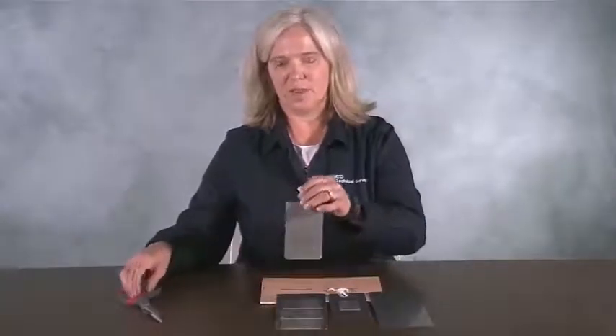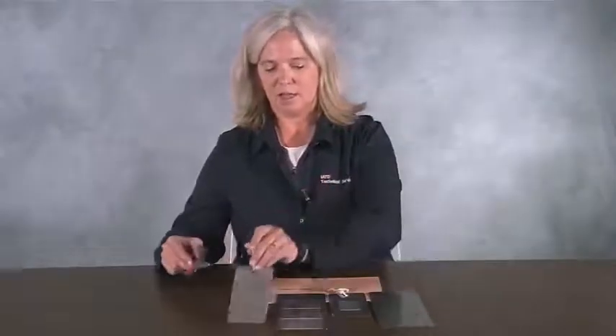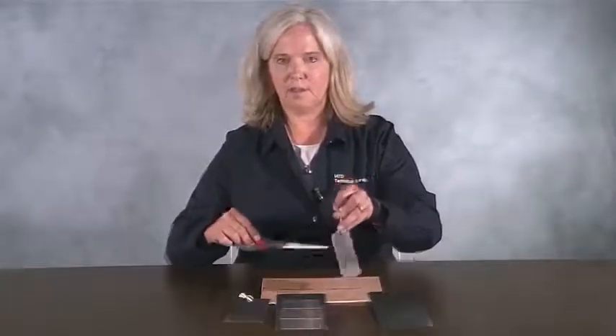I have a stainless steel panel that has no vibration damping foil tape on it. I also have a panel that's covered with approximately 20% of vibration damping tape. Notice there's a dramatic difference in the sound.